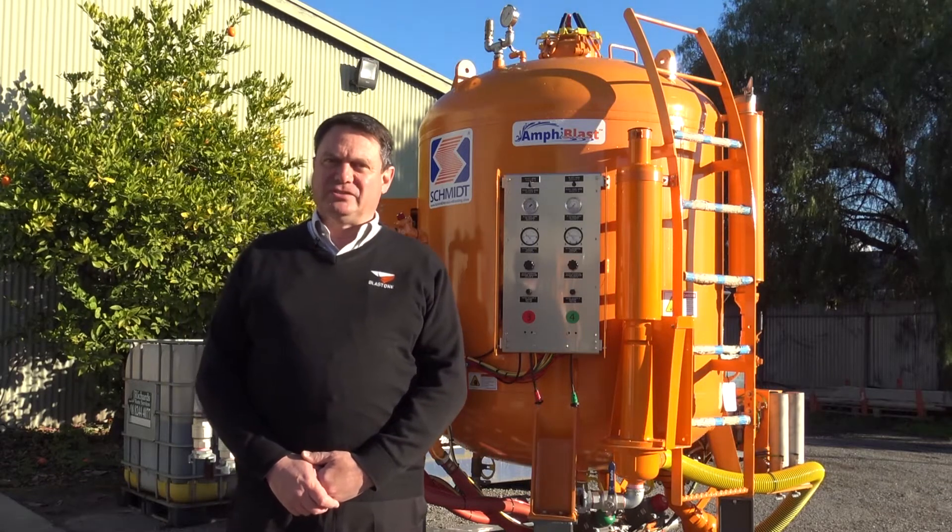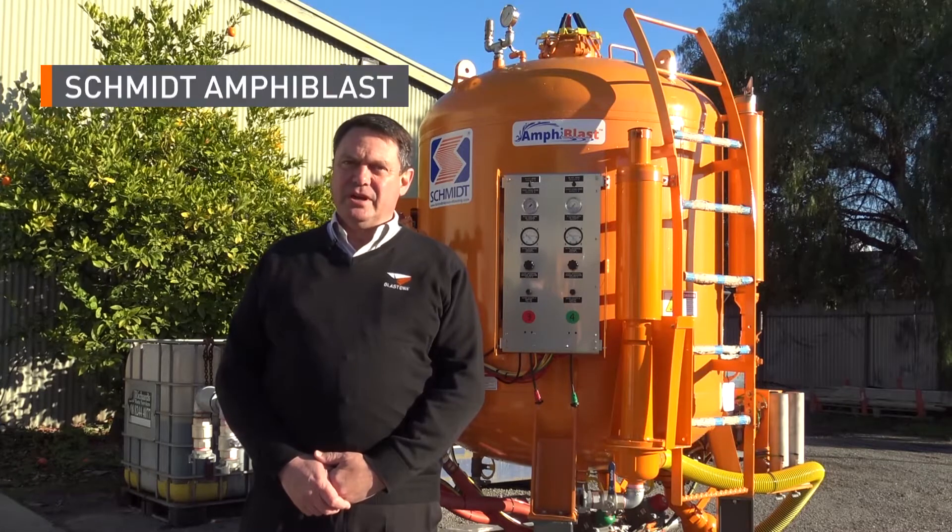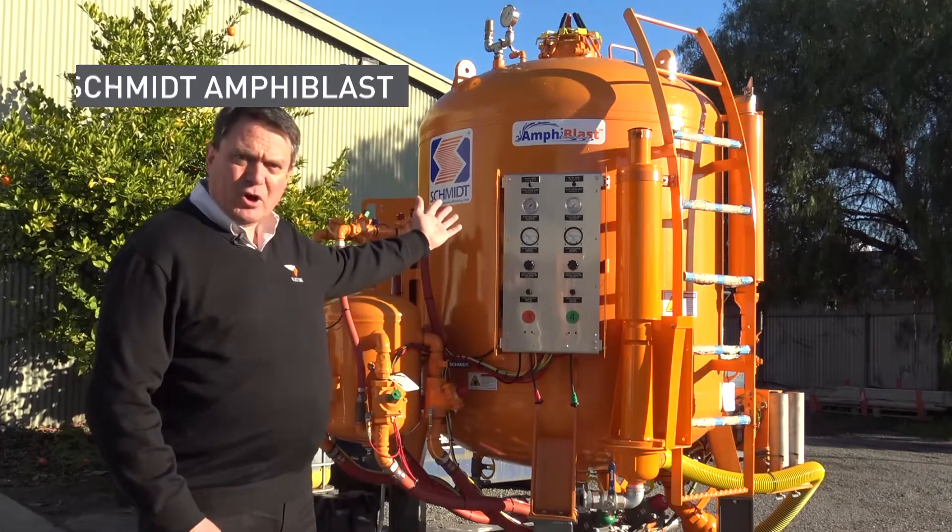Today I'd like to talk to you about one of the latest additions to our rental fleet — it's the Amphiblast Bolt Blaster, the machine here behind me.